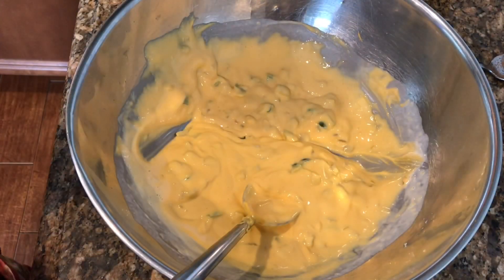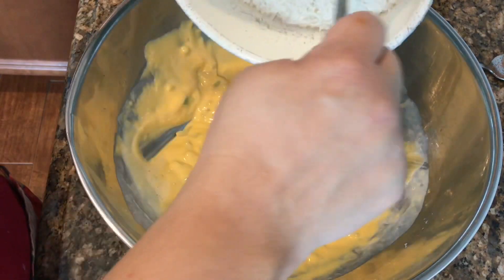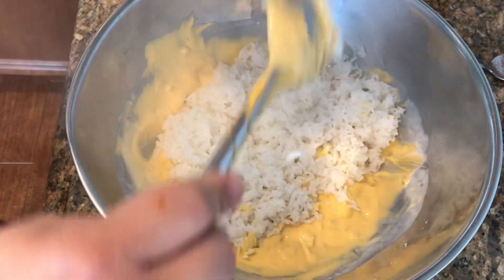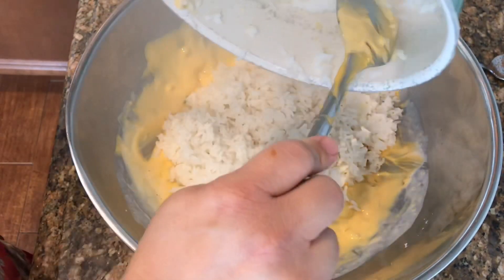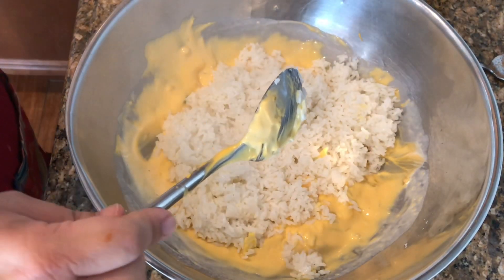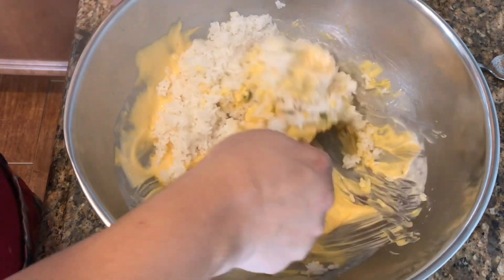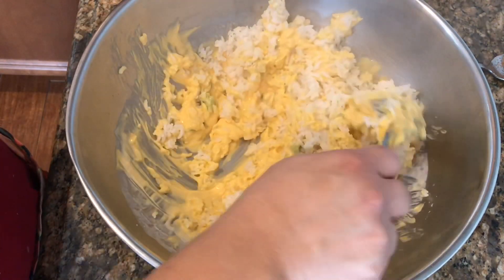Remember the rice? It's all cooked and I'm just going to add it. The recipe calls for a little over two cups, which I think is perfect. I'm going to carefully mix that in and put it in a 9x13 pan that I've already sprayed. You want to make sure you spray your dish beforehand so the rice doesn't stick to the bottom. Looking good!